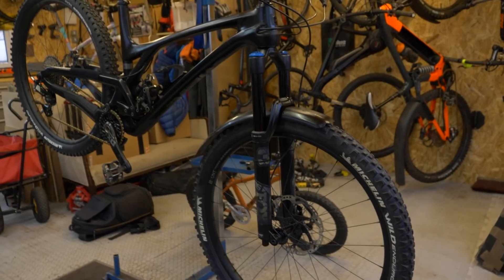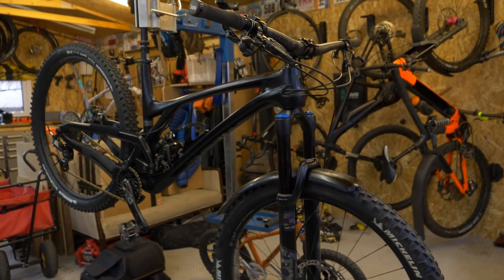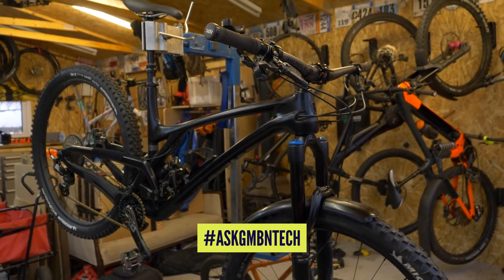If you haven't seen the video where we had a little bit of a tour around Finn's workshop, you've got to check it out — it's absolutely ridiculous. That is in the section underneath this video, so please do check that one out, and hit us up with any more questions after this video using the hashtag Ask GMBN Tech.